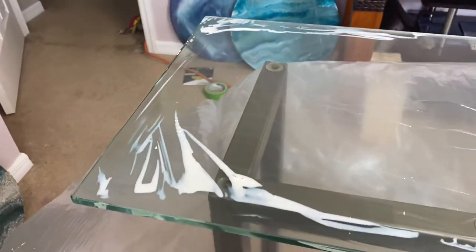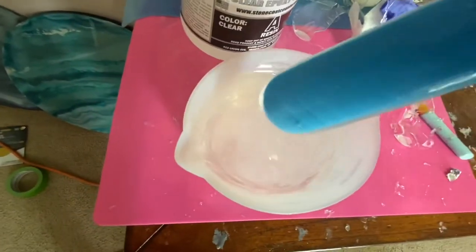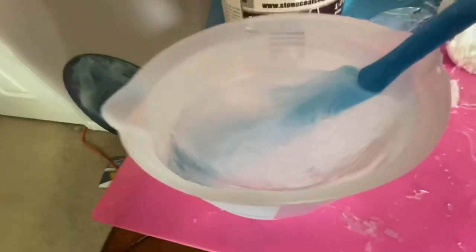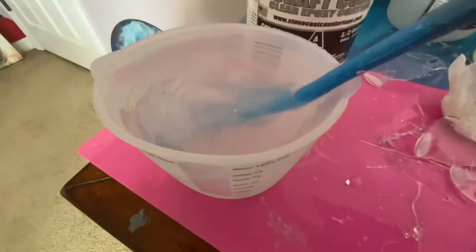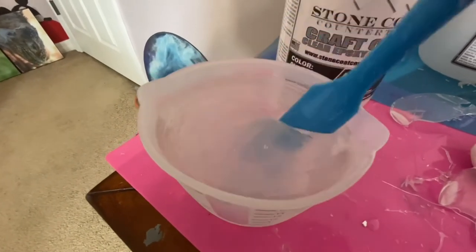Whenever you're mixing your resin, make sure you mix it three to four minutes, because if you don't, sometimes it will not set correctly — and you do not want that, especially when you're using so much resin for a project.